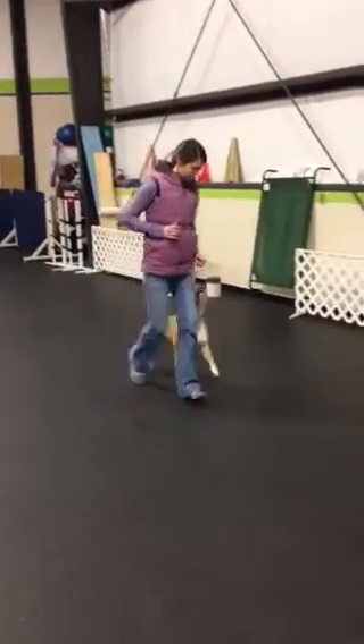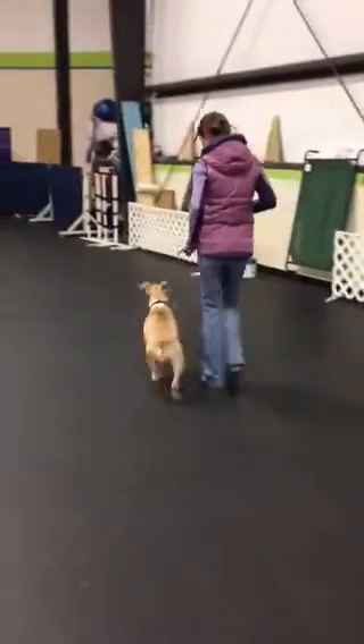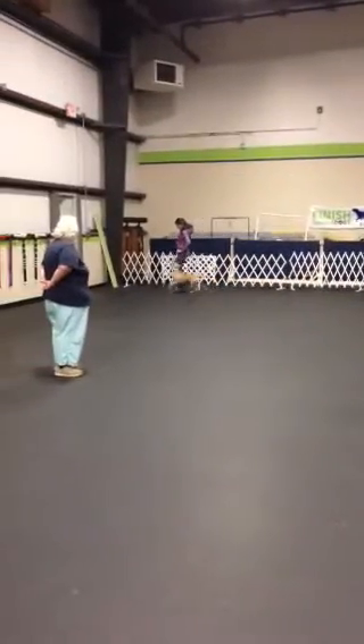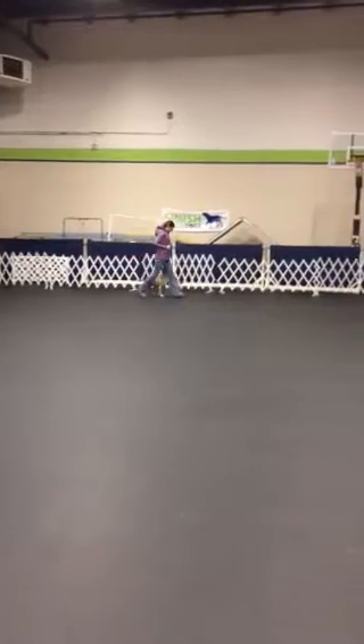Normal. Above turn. Up here. Up here. Left turn. Up here. Above turn. Right turn.